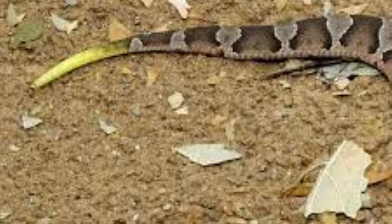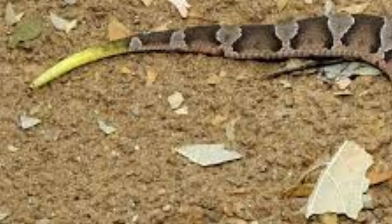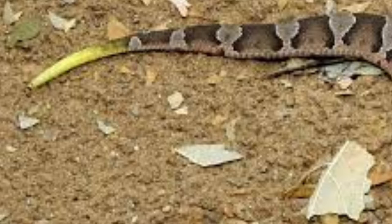Does it have a bright yellow-tipped tail? Adult copperheads do not have this coloring, but babies often — but not always — do. Is the head a reddish or coppery color? This is the usual color of a copperhead, hence the name.